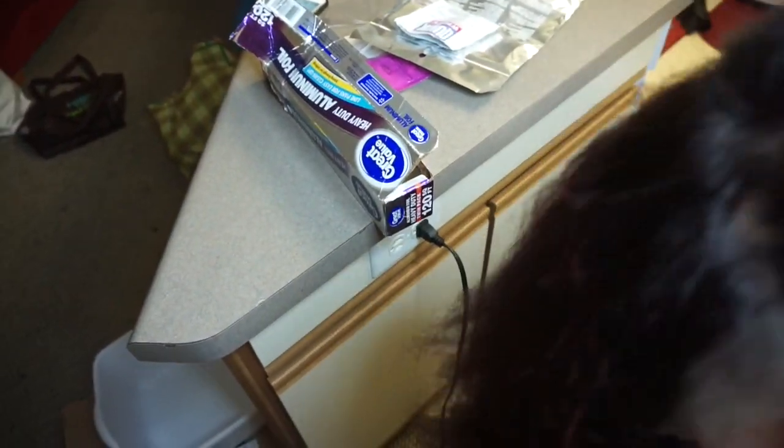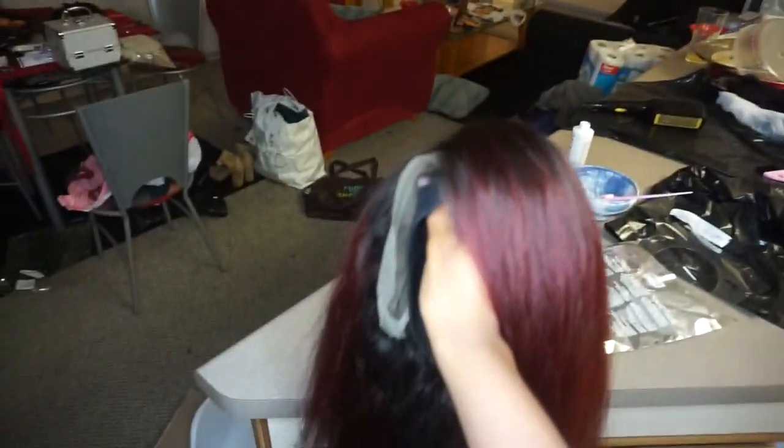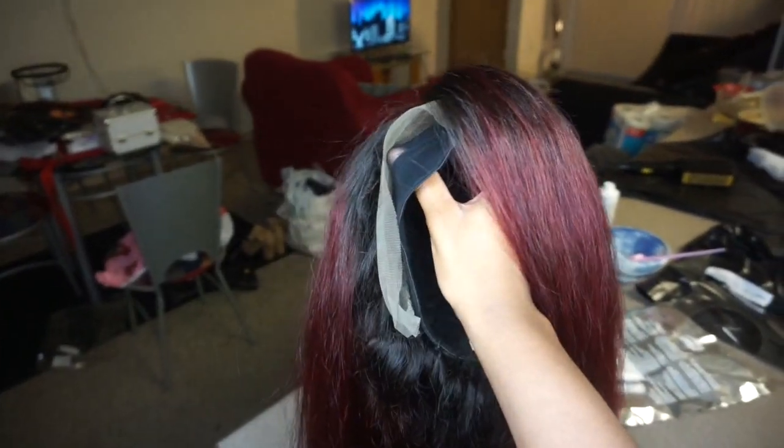Here we have the final look. I love this color, guys — it turned out so beautifully. I would highly recommend the L'Oreal High Color; it's just lovely. Right now it's been blown out and it hasn't been styled yet, so that's why it looks a little bit fuzzy. But yeah, this is the final look.